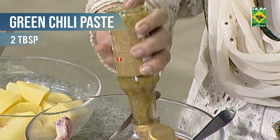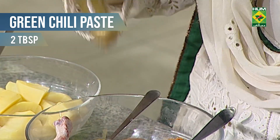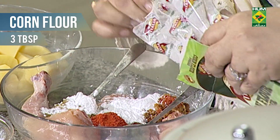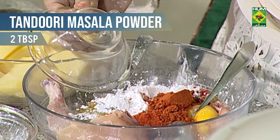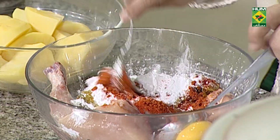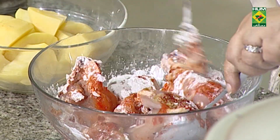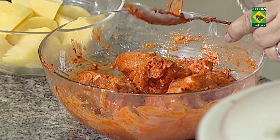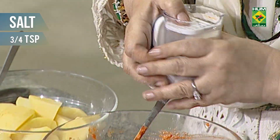Green chili paste. Corn flour, 3 tablespoons. 1 onion. Tandoori masala, 2 tablespoons. Mix it well. Tamarind paste, 3–4 teaspoons. I will add salt.